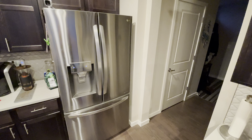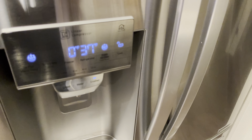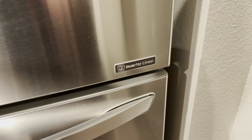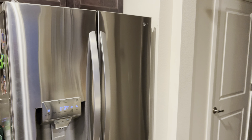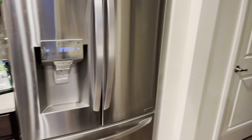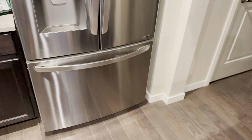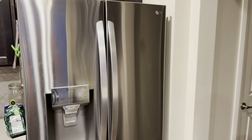This is the newer style — it has touch-sensitive controls instead of actual buttons. It has their linear compressor, which is different from what other companies do. If you look up how Samsung's, Whirlpool's, and KitchenAid's work, it's different. That's one of the reasons I like LG — that technology is quite good.